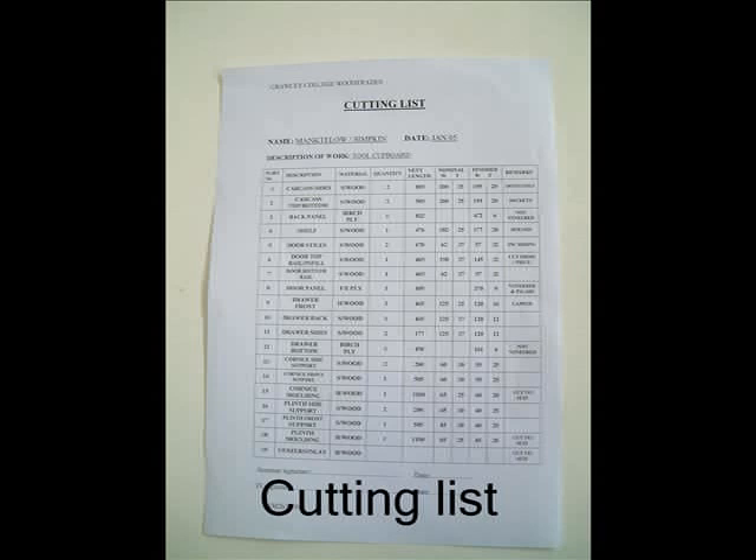This is the cutting list. You'll need to fill this out and it will show all the sizes of all the timber necessary to make the finished piece.